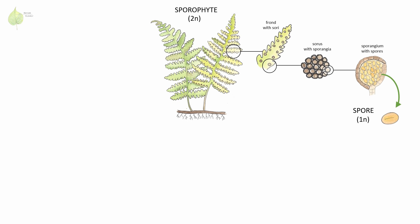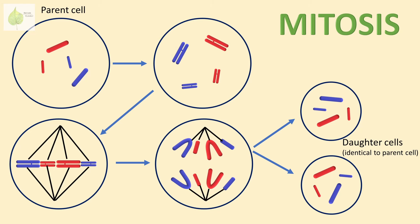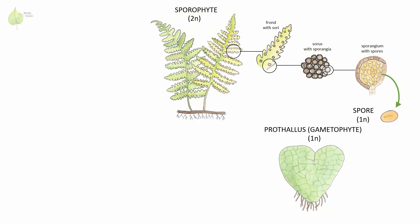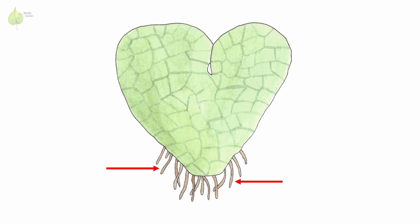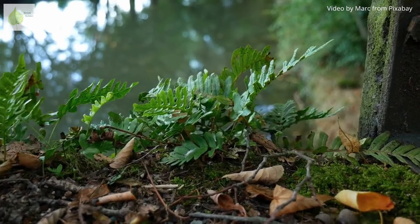When spores land on a suitable moist surface, they start to germinate, and via cell division called mitosis, grow into a prothallus. Remember, spores are haploid, and during mitosis, the number of chromosomes in daughter cells stays the same, so our prothallus is a haploid gametophyte. The prothallus is anchored to the soil by rhizoids. Since it's very tiny — only a few millimeters long — we tend to not notice this stage of a fern life cycle in nature.